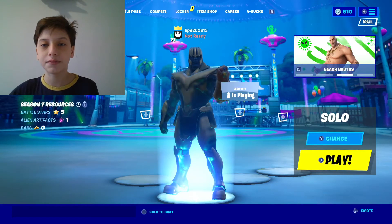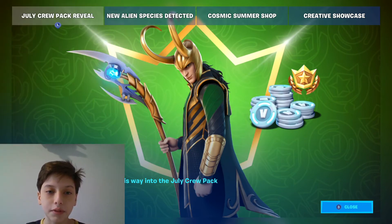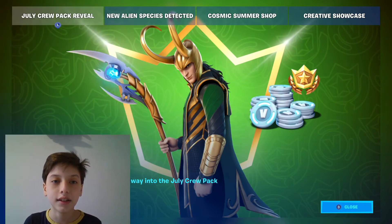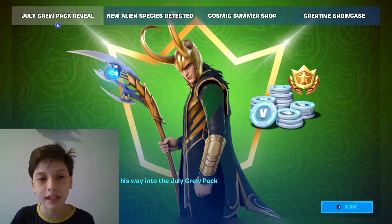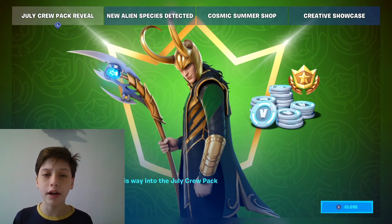But look, let's go in here. So, Loki. This is how the skin looks like. Let me just put my face in here, just so you guys can see the skin itself. This is how the skin actually looks like. I think it looks pretty good, right?